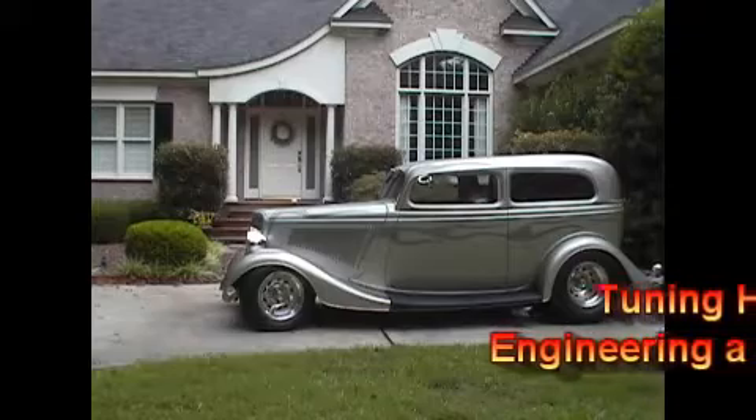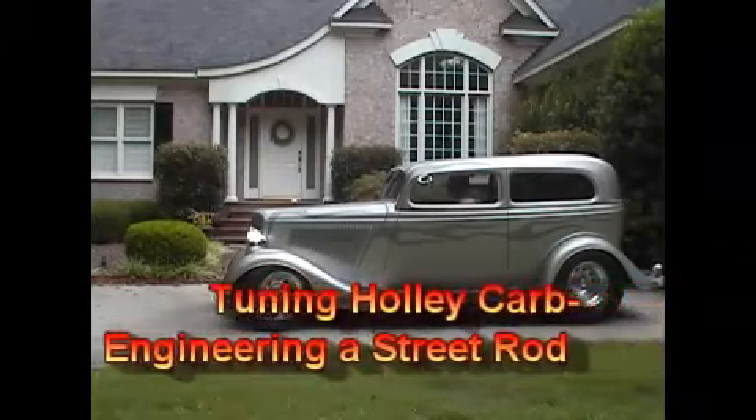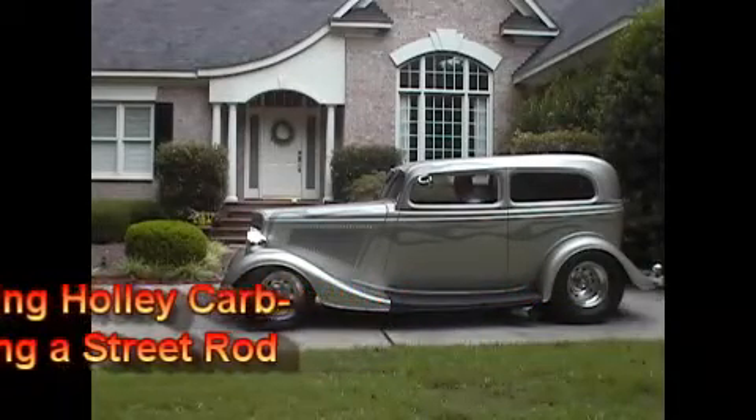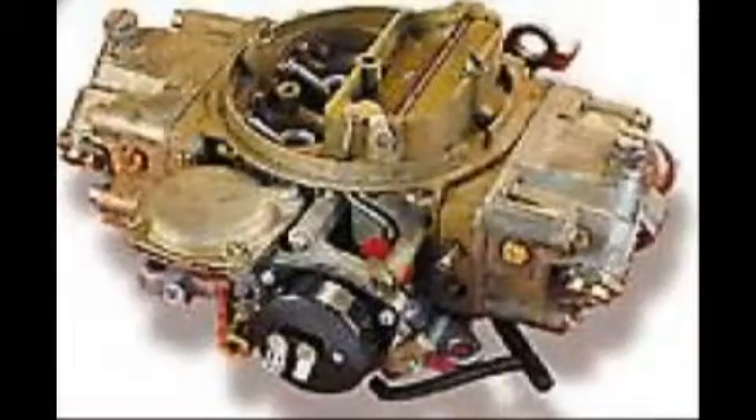Tuning the crate engine's Holley 850 carb was needed to achieve our acceleration goal. GM no doubt tuned the 850 vacuum secondary carb that was supplied with the 502-502 crate motor. However, in a light street rod, there was hesitation under maximum acceleration. With all the design and construction effort to achieve 0-60 times under 3.5 seconds, this was not acceptable.